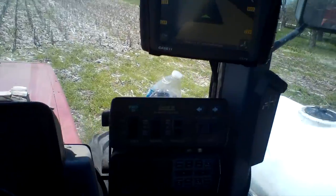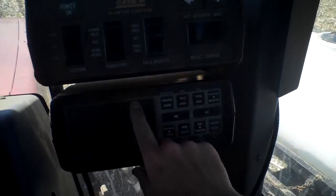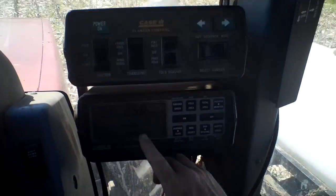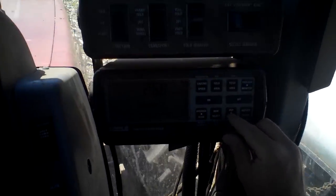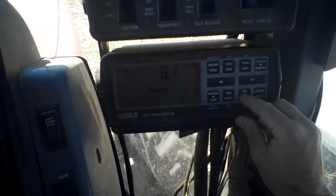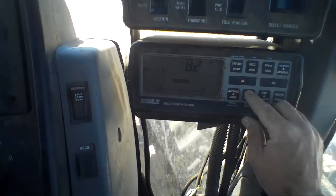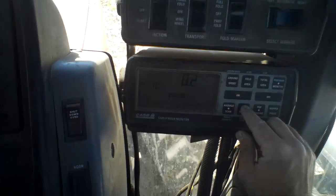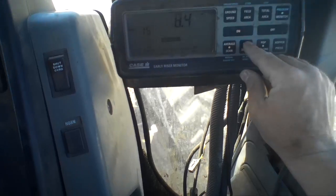Here is my monitor that monitors my planting population. It monitors each row individually and their spacing — I'm going to change it to the spacing. They're 8.1 inches apart, and I can go through each row. Row one is 8.2, row two should be about 8.2 as well. There's an 8.1, and row 11 is 8.4.